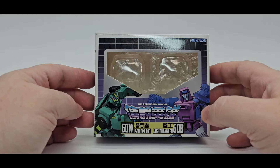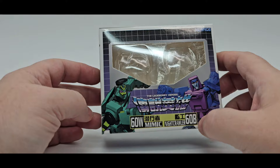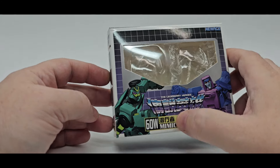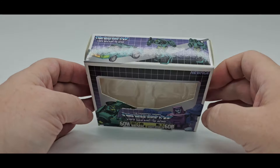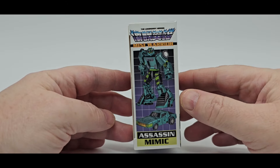Wasp or Waspinator from the Animated Series, and I'm really excited for that. So there's the box — 6W60W60B. There's the top. There's Wasp right there. On the side, there's another Wasp, Assassin, Mimic.